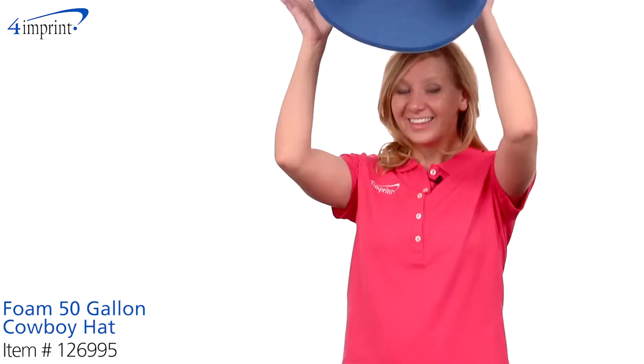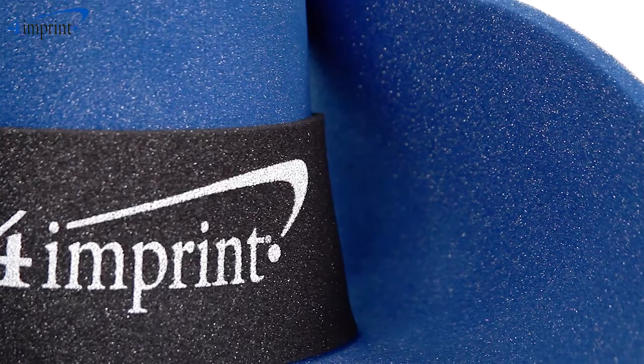Welcome to 4imprint's online videos. My name is Kristen and today I'd like to introduce the foam 50 gallon cowboy hat. This oversized cowboy hat is made of open cell foam. Its large size is sure to draw looks and smiles from anyone who sees it.